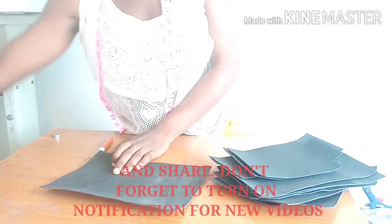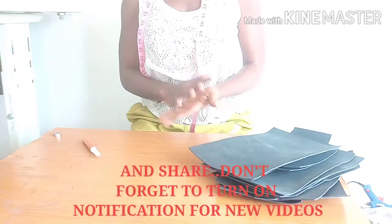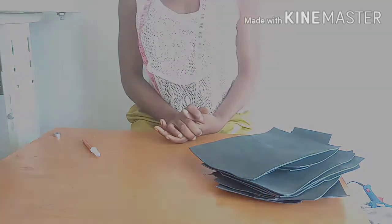This video is just so you know the measurements and what I used in making the bag. I've already told you the measurements, so please, if you have not subscribed to my channel, please go ahead and subscribe.